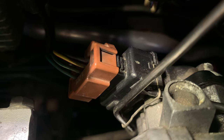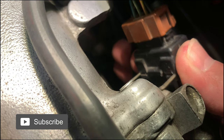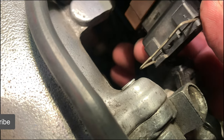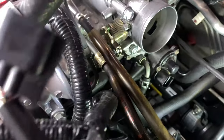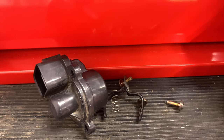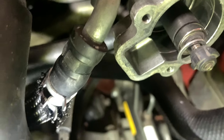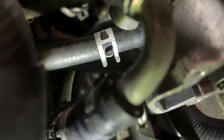Now I'm removing the wire clip from the throttle position sensor so I can remove it from the throttle body. I remove the three screws from the end of the IAC and remove the black plastic part to get better access to the throttle body coolant hose clamps.